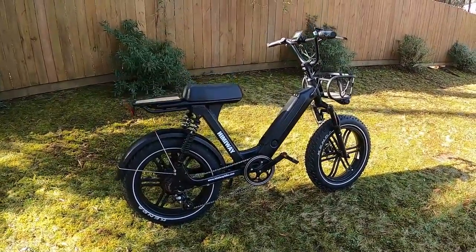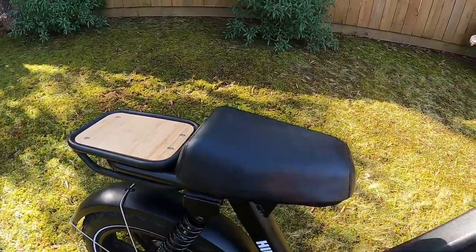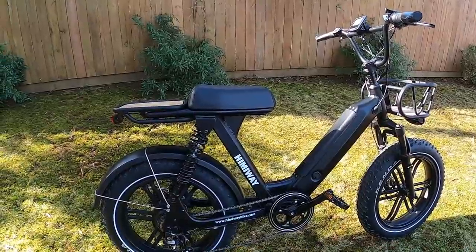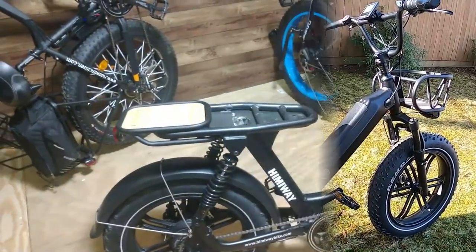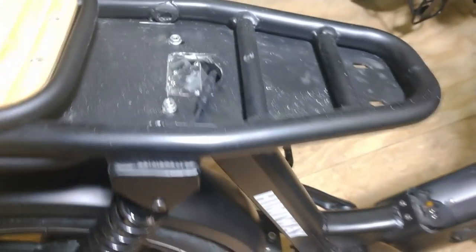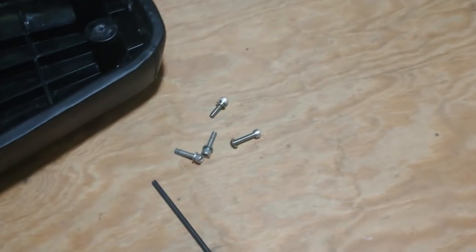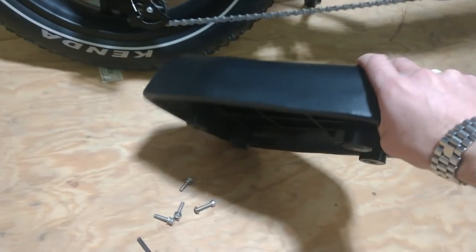Most remaining questions were about the seat. I took the seat off so you can see what the bracket looks like underneath. It's held on by just four bolts — two in front, two in back — and comes off easily with one Allen wrench. The controller is hidden inside the frame tube that runs down from the seat, so that's where to find it if you ever need to access it.